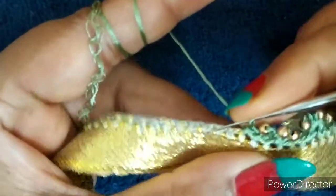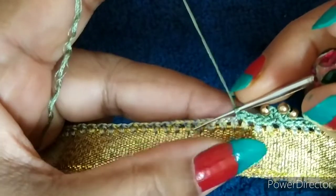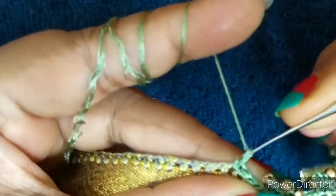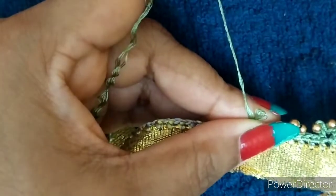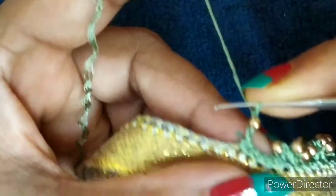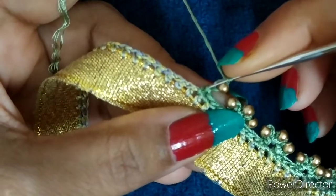Means one — go to the second one, two. So this is how you are going to take your two chains. Then go to the next one and make a single chain. Take one chain, pull your thread little up.